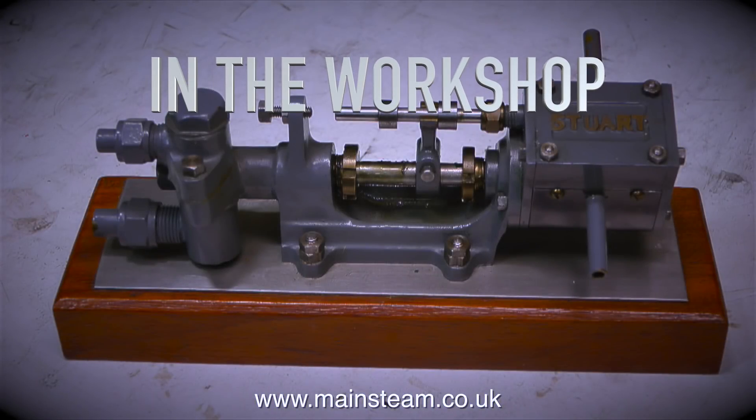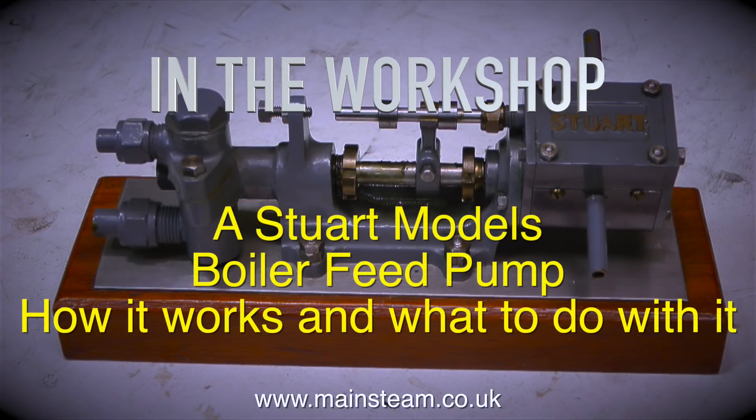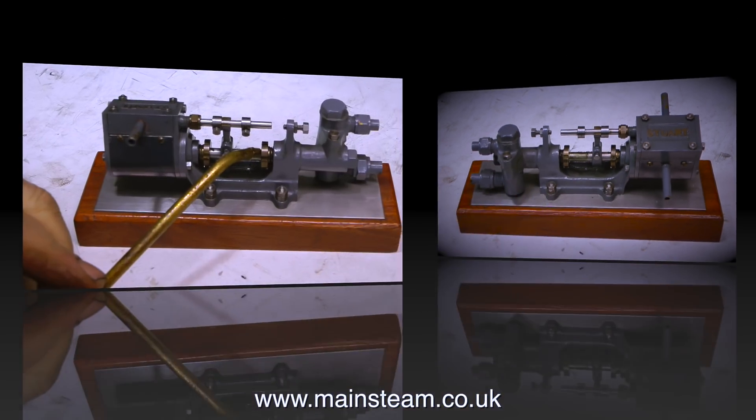In the workshop, a Stuart Models boiler feed pump — how it works and what to do with it, apart from painting it green of course.